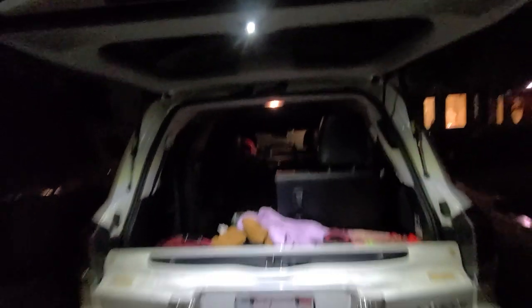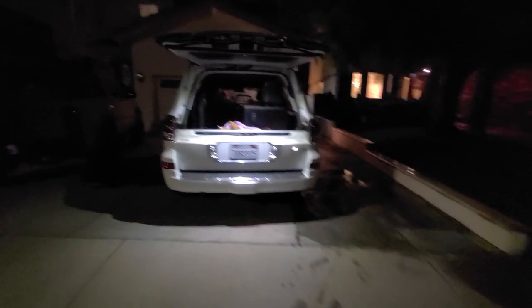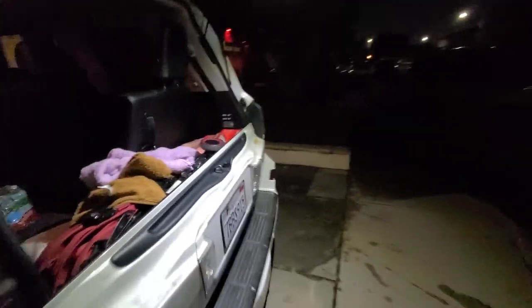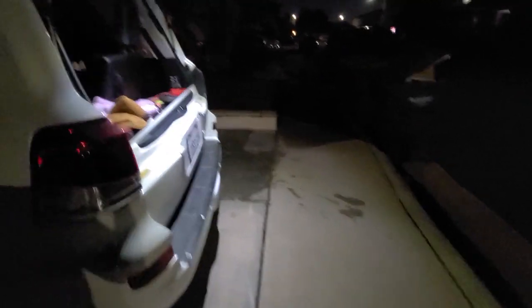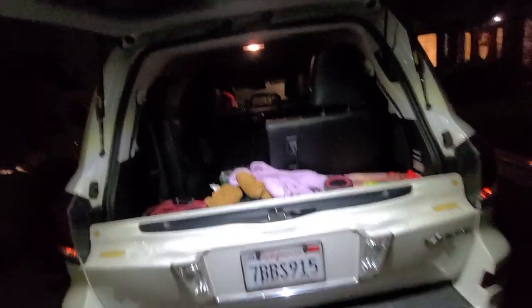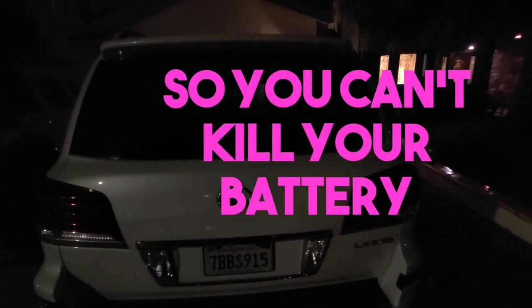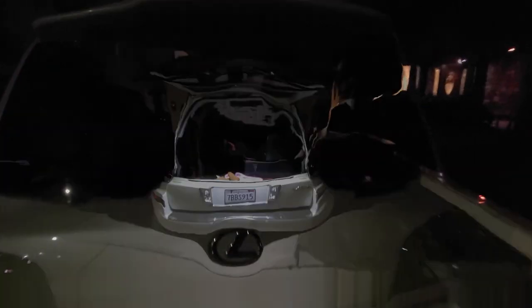Now we're going to light up this thing with the new LED light. Oh wow — look how bright that is! Back up — look at that. That little light really lights everything up. I'll turn it off so you can see the difference. Big difference. And from what I understand, if you close the hatch, the light turns off — check that out, see if that's the case. Look at that — it turns off automatically. That's amazing.